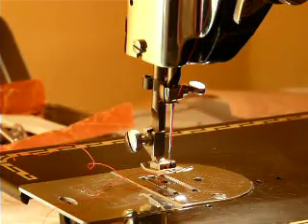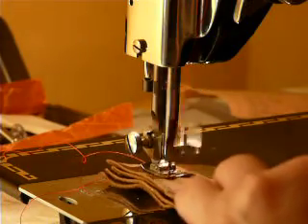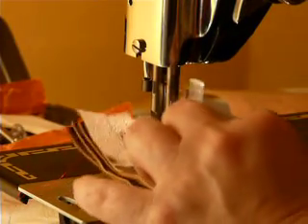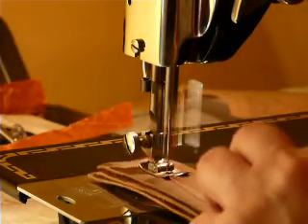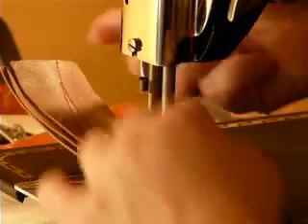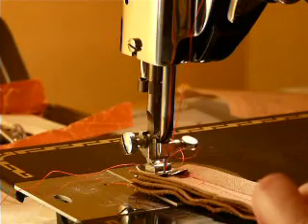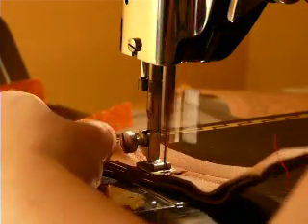I believe this means it is double needle capable. Four layers of garment leather. If you're going to consistently work with leather or vinyl, you might want to use an even-feed foot, because it helps feed the leather a little bit — just like I just did by pulling it through. That's basically what an even-feed foot does.